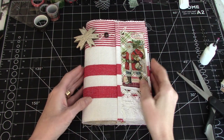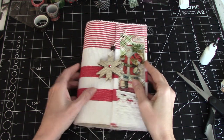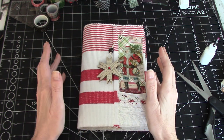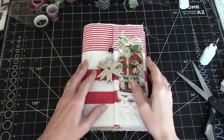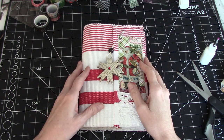Hi everyone. Welcome back to the channel. I'm so glad you joined me today. So today we're going to continue with the journal Christmas journaling series. It's a lot of decorating at this point because what I might write or put in the journal are probably going to be personal things, which I just like to set the stage on the page for what I might do for the journaling part of it.